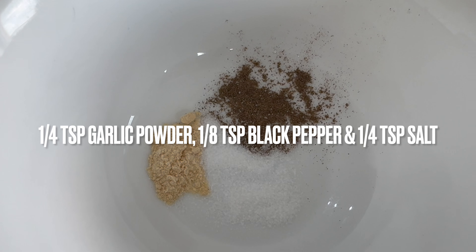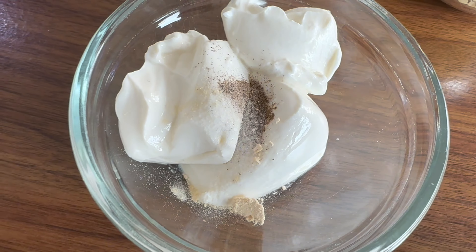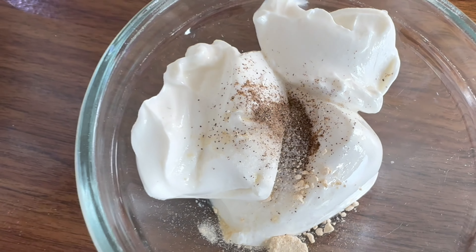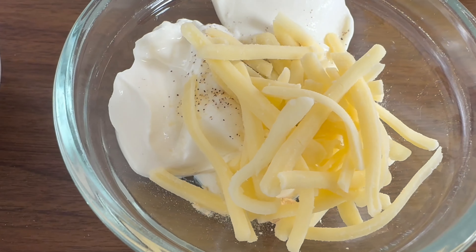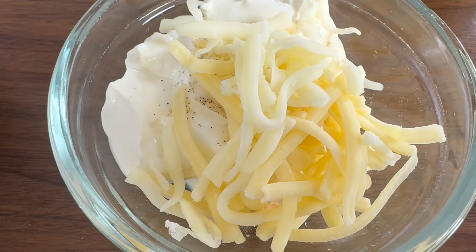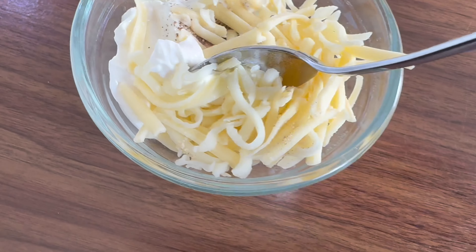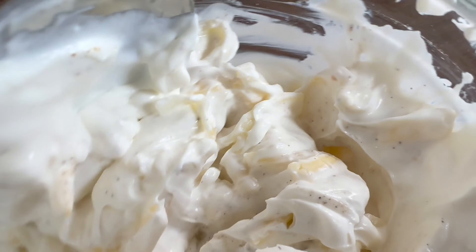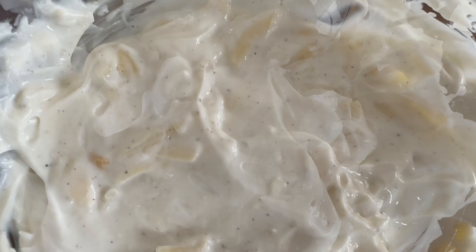We're also going to add a bit of garlic powder, salt, and pepper just to season — you can add that to the cream cheese now. Adding the mozzarella and cheddar cheese in now. You could add more than a tablespoon each; it's up to you, but the cream cheese should make up more than the actual cheese itself.